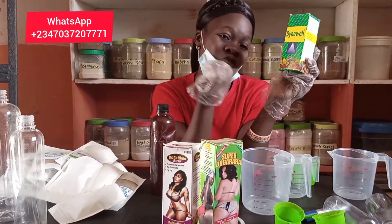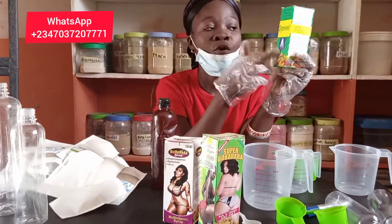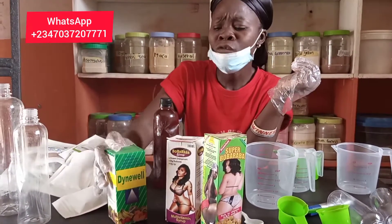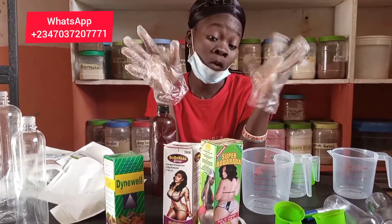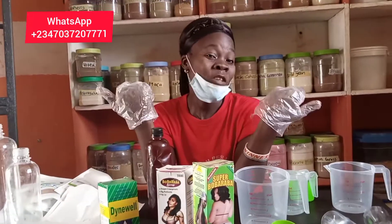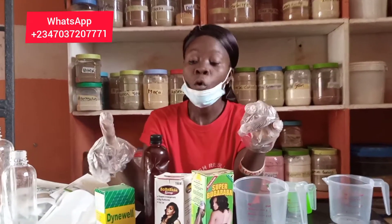For some people who ask if they can do two in one or three in one, you may find you can do that. If your client can afford it, or you can formulate it for them, you can use these three together to work on butt and breast enlargement at the same time.